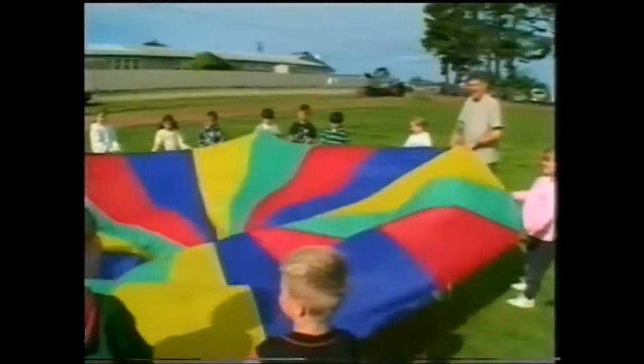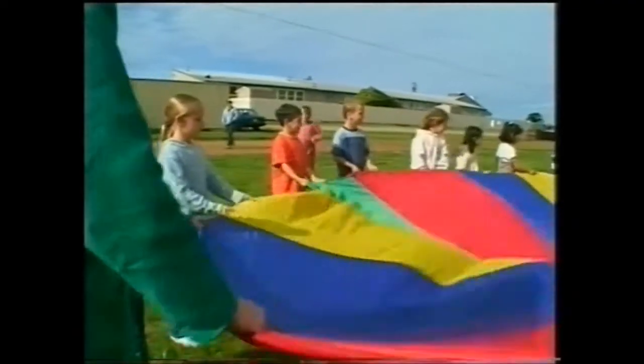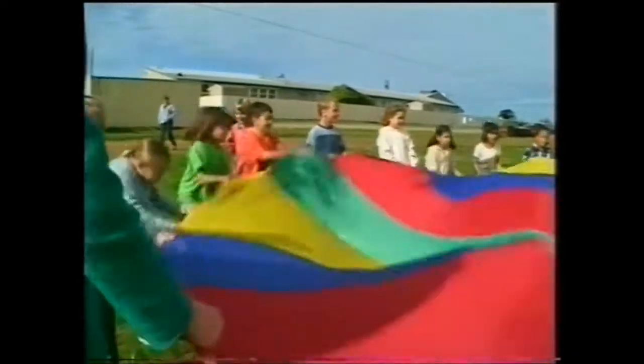Okay, we're going to make some waves now. All we're going to do is take the edge of the parachute and shake it. Is this the sea? The sea — this is a good introduction to our sea unit, our ocean unit.